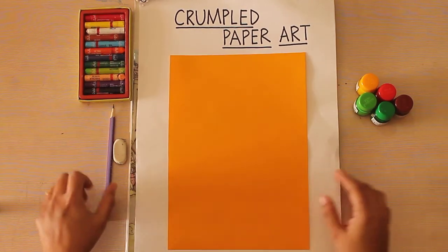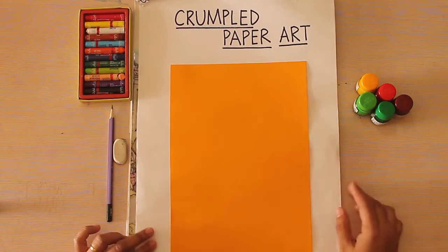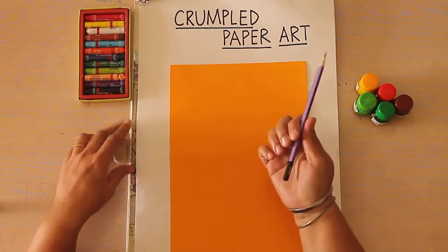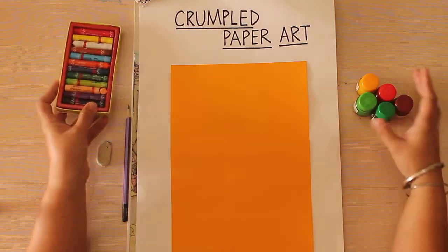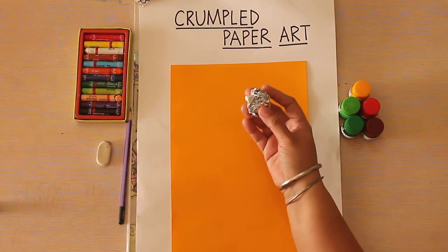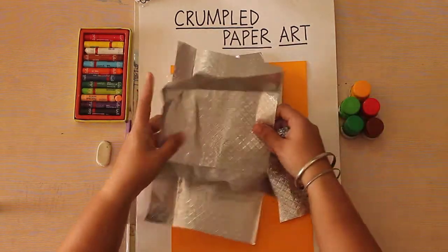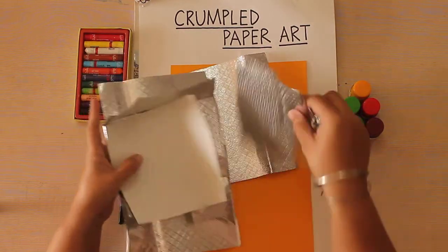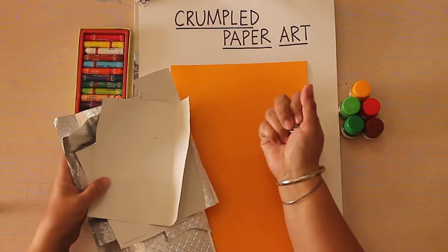Hello children, today I am back with a new art for you. It is called a scrumpled paper art. So let's see what we are going to need today: pencil, eraser, oil pastels, poster colors, and some papers. You can either use an aluminium foil or a newspaper, or any thick paper will do — it just has to be thick and crumpled into a ball.